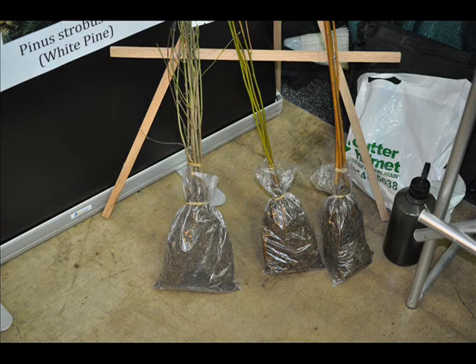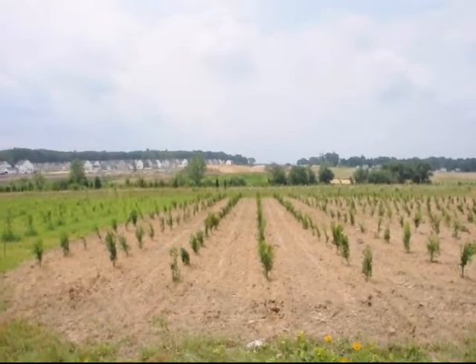After you get your seedlings in the ground, you can stand back, take a look at what you did, and take some pride in it. Thank you.